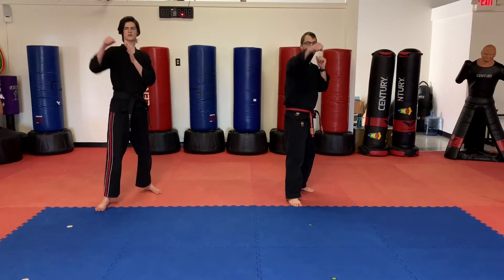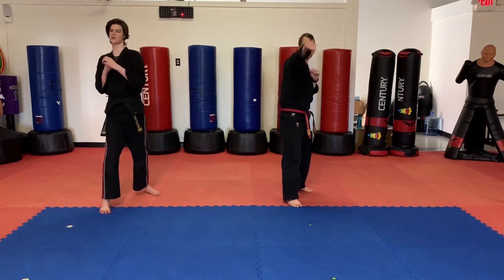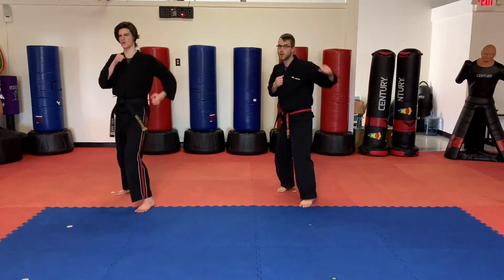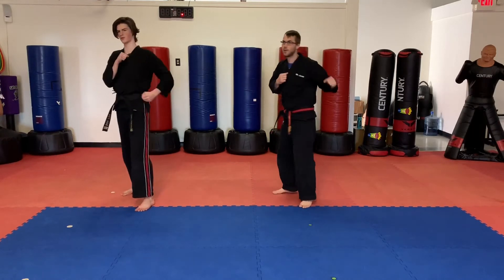Jab, jab, cross. Jab, jab, cross. Switch. Jab, jab, cross. Switch again. Jab, cross, hook. Jab, cross, hook. Switch. Jab, cross, hook. Hook, cross, hook — ready? Go. Hook, cross, hook. Switch. Hook, cross, hook.